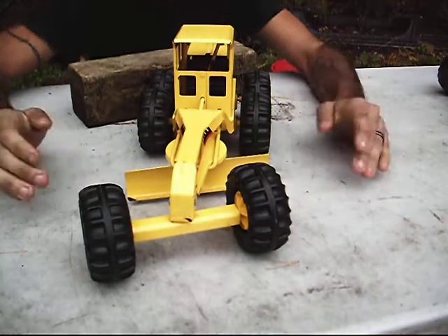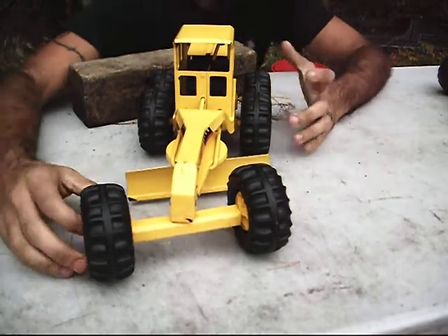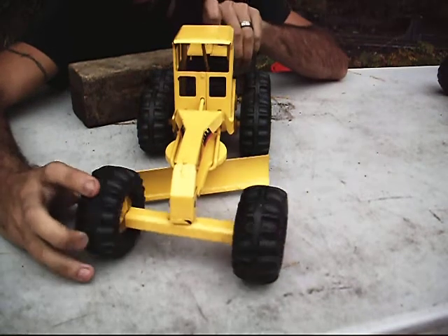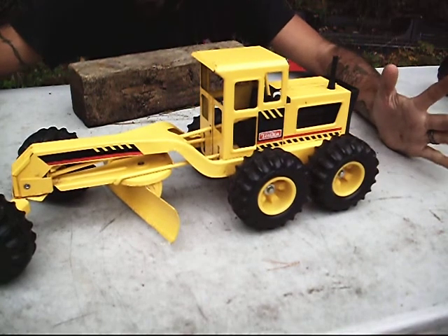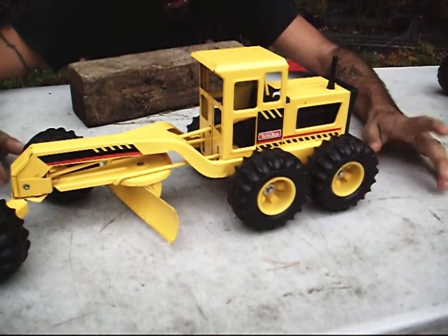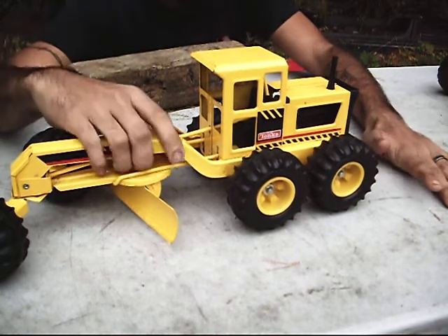The difference is the markings on the newer Tonkas are completely different — with the black and red stripe, like Cat does, and the yellow of course. There's still a design of the early, early graders, which is cool. I don't like the tires, but nothing new. On to the next one.